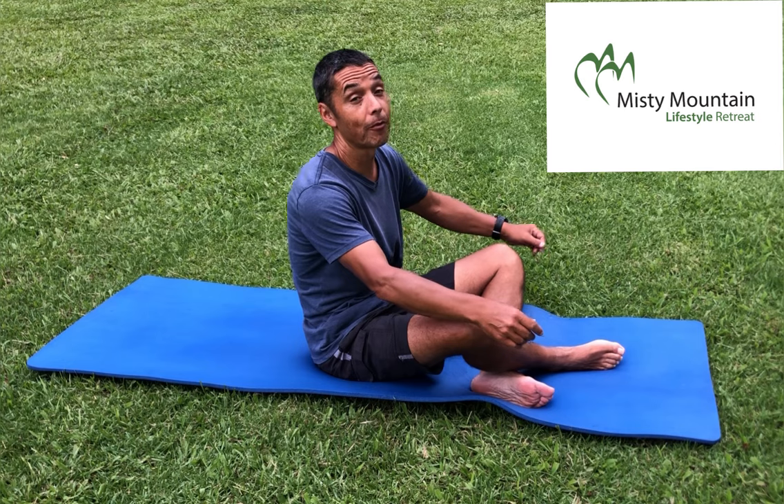Welcome back. I'm Howard and here we have another session of exercises. The main theme this time will be exercises laying on our back. So follow me please.